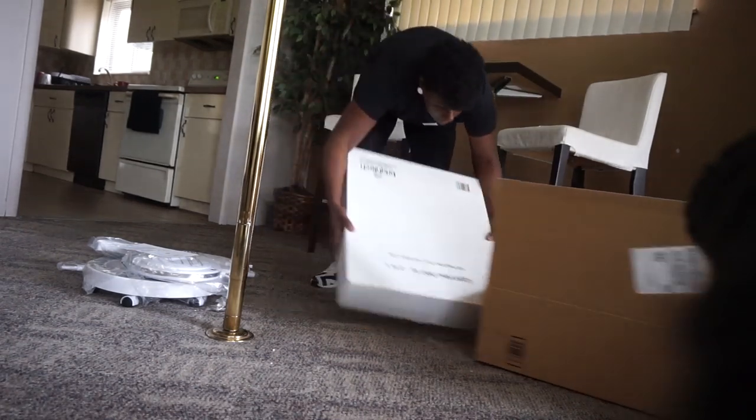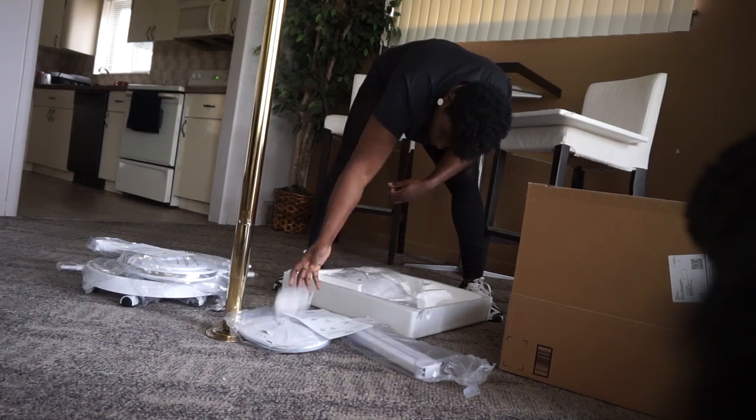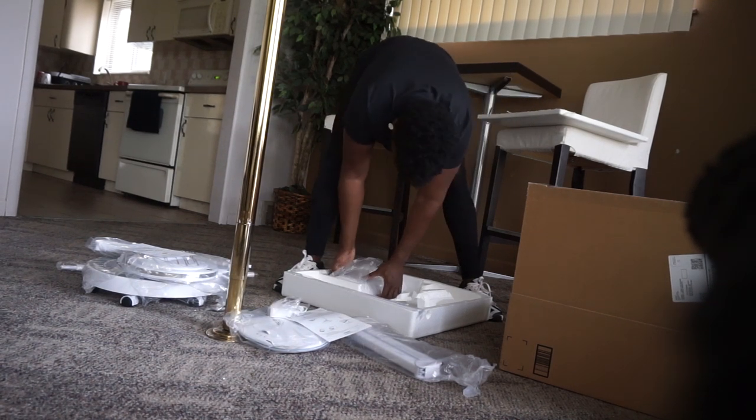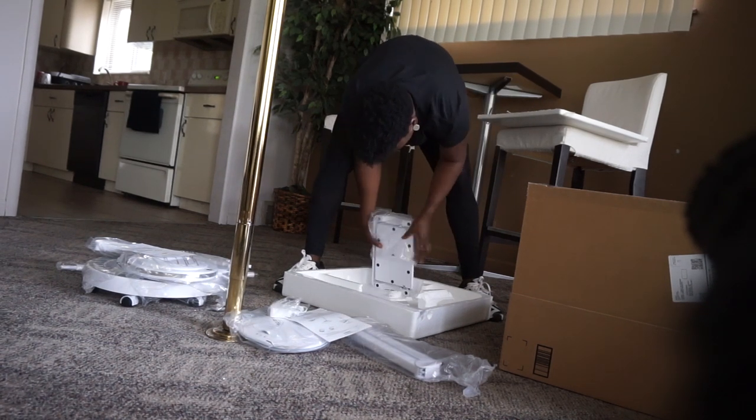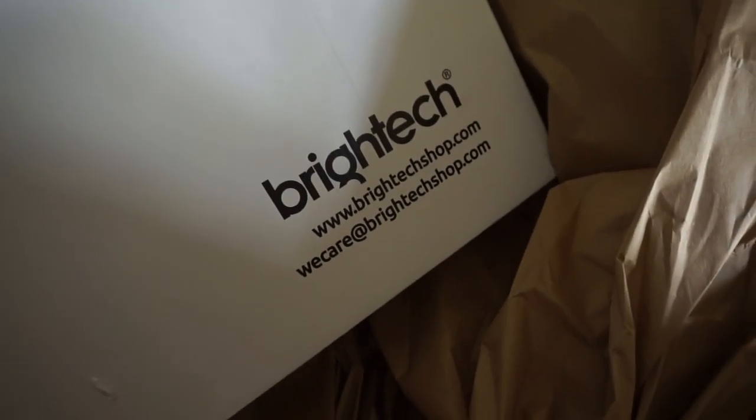To be honest, these things were quite heavy. Two lights — one that you would have for the table and one you'd definitely be using for the floor. It actually did not take me a lot of time to put it together. And as you can see, it's from Bright Tech.